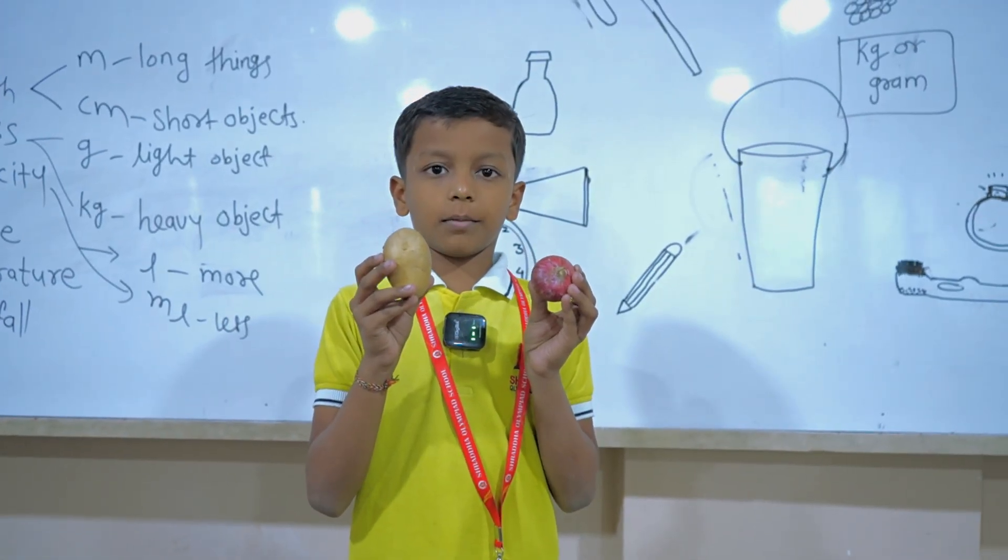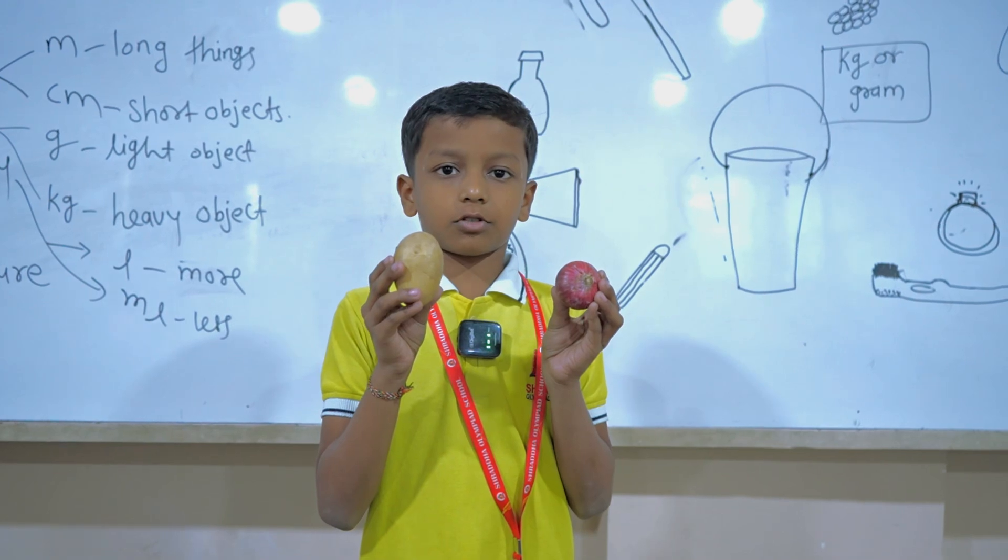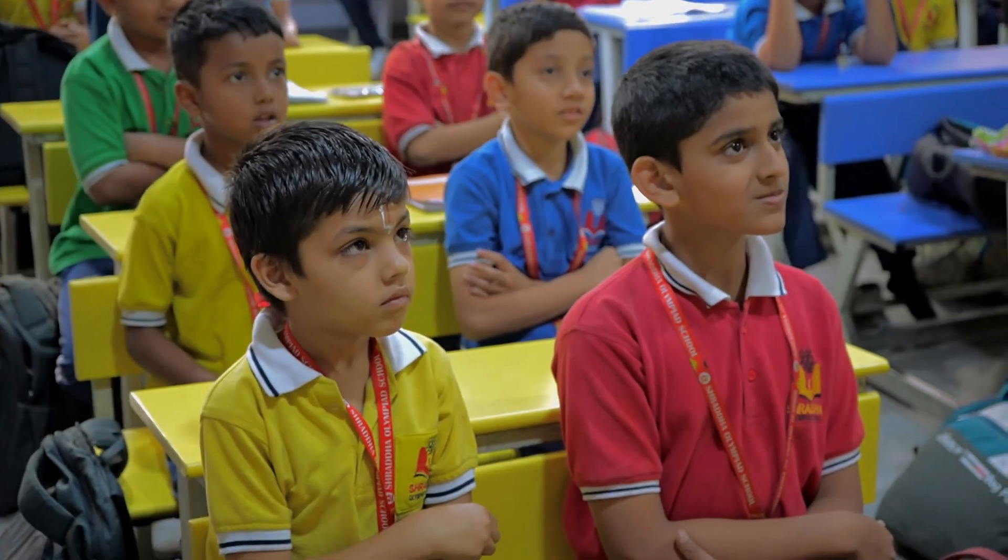These are the vegetables. If we want to measure vegetables, we use kg or gram. We also measure things like sugar the same way.